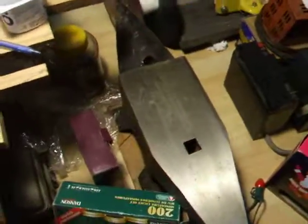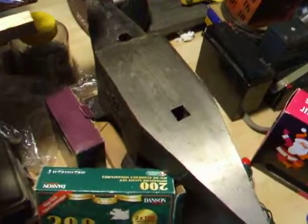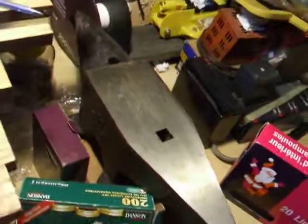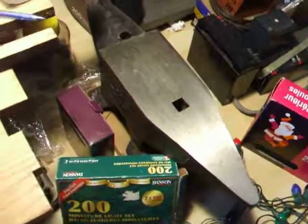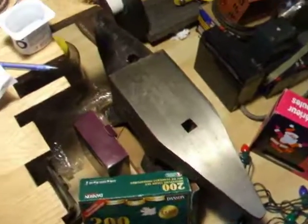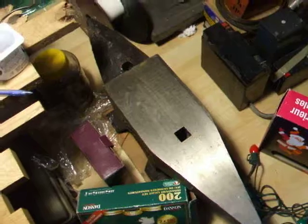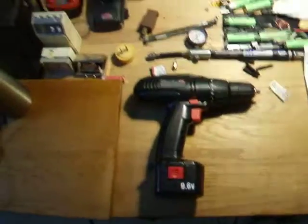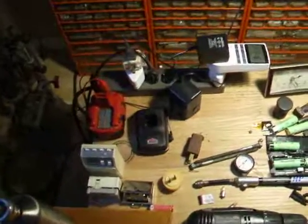Oh, here's a deal I got on an anvil at Princess Auto a few years ago — 110 pounds, great, nice and heavy. No real connection to the drill tip, just thought I'd mention it. Princess Auto is sort of like Harbor Freight in the US. Anyway, hope this helps — thanks for watching, and check out my other videos.